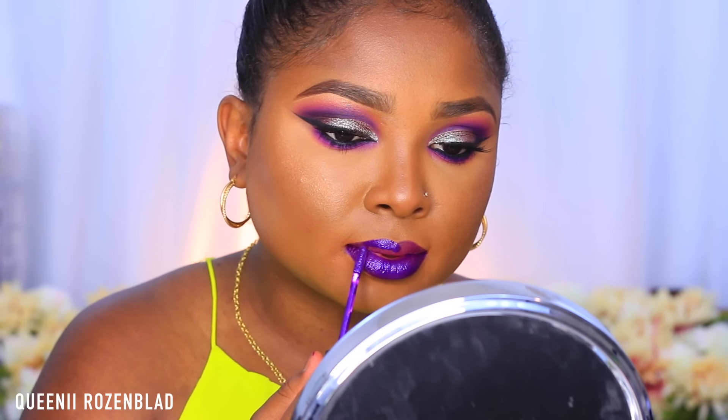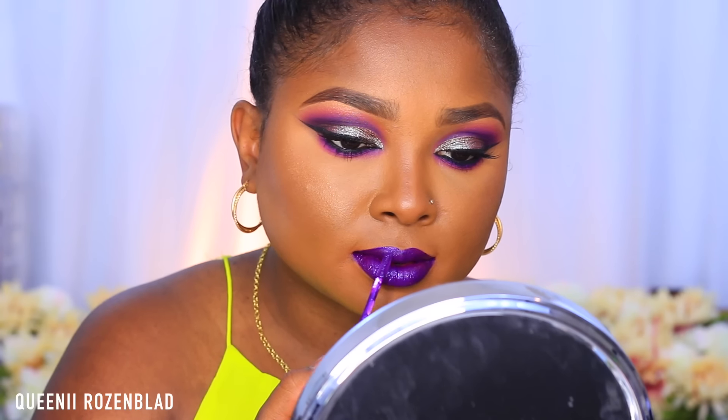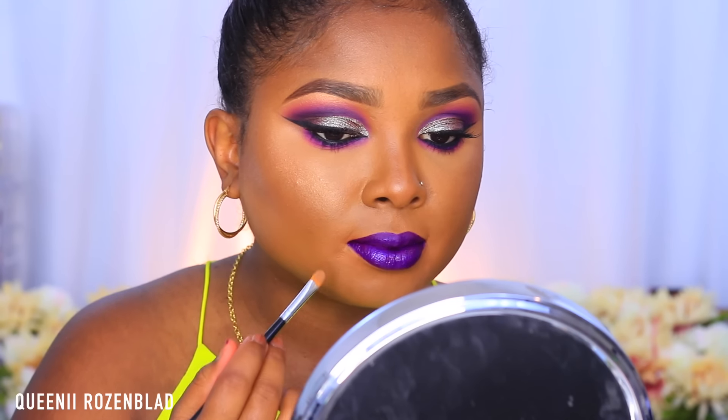Now I'm going to move into my next purple lip, which is in the shade Mystery — a liquid lipstick from OPV. It's quite thin when you first apply it, so you want to put on at least two or three layers, letting it dry in between each layer, and then it comes on really nice and opaque. It has a slight metallic finish with a hint of sheen, nothing too dramatic. I'm going to clean up around the mouth area so it looks nice and crisp, then add some powder to set it and dust off any excess — and that will be your second purple lip.